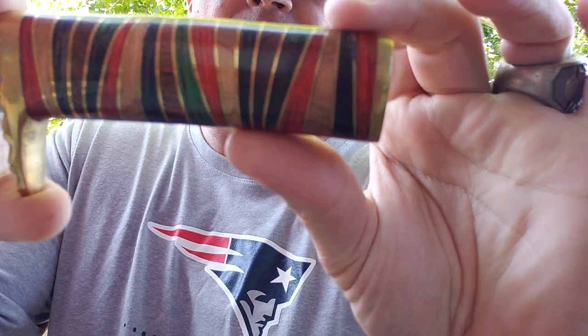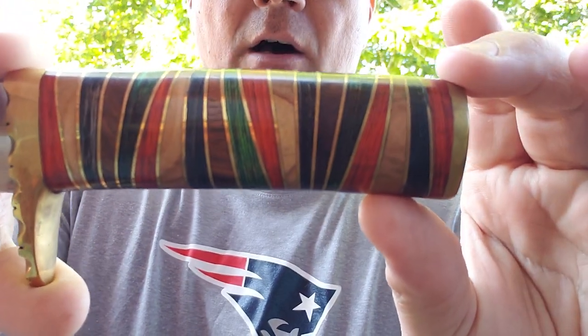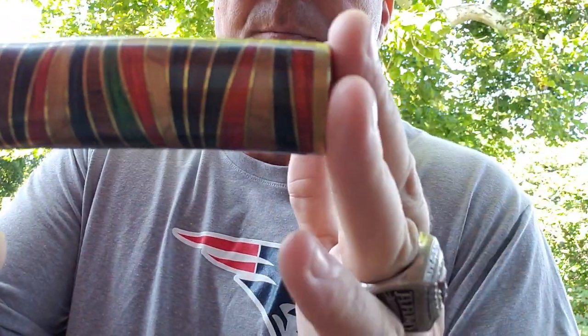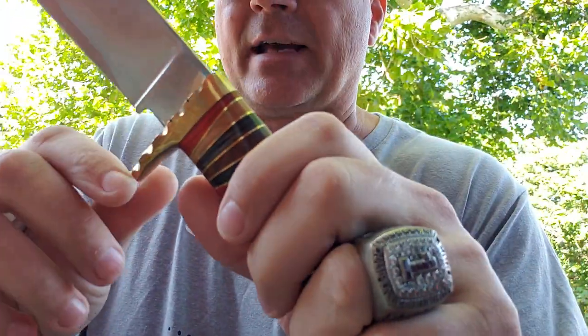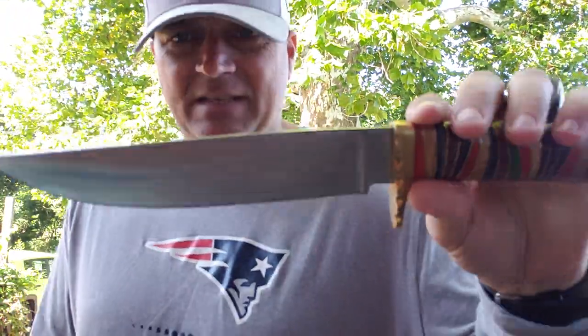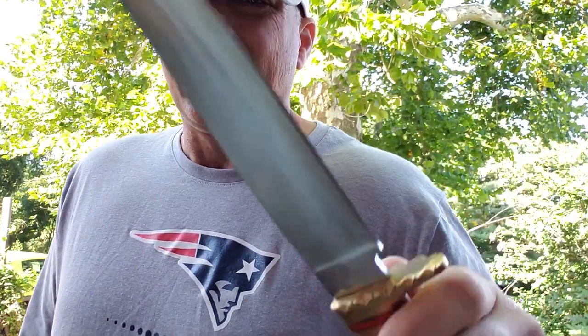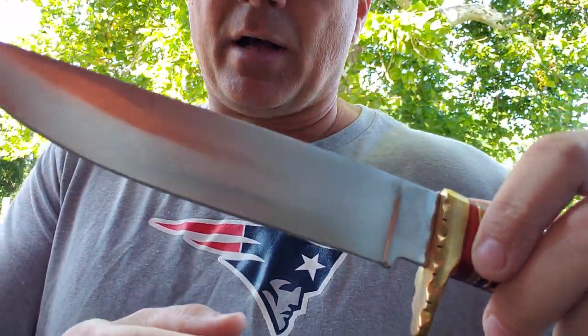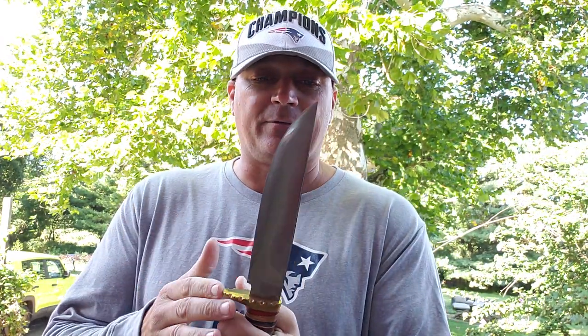You can see the layered handle — all wood, different colored wood, with brass spacers all the way through, brass pommel, brass guard. Decorative, looks nice. The blade — and this is why I picked it up for like 30 bucks, maybe less, 25 bucks — D2 steel. I used it a little, you can see the scratches, but I haven't really given it a full test. I bought this in 2018 and it's just been sitting around waiting to be reviewed.